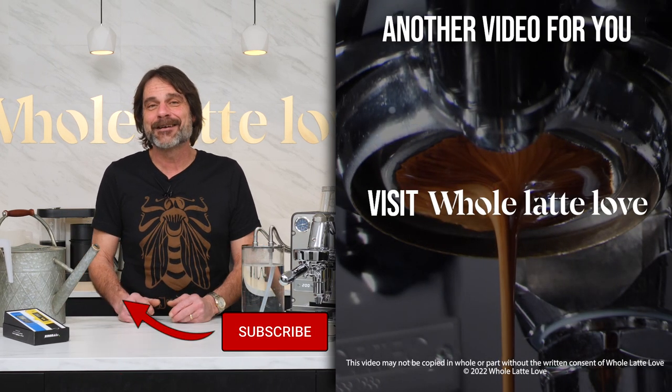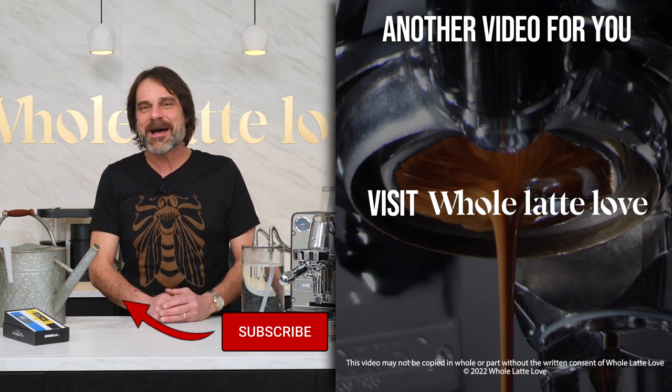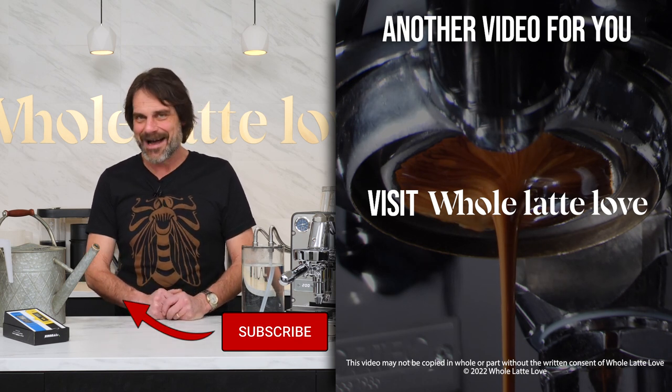I hope you've enjoyed this video and it helped you out. As always, if you have any questions, use the comments and I'd be happy to get you a detailed answer. And if you love this stuff like I do, I invite you to subscribe. I'm Mark, and I hope you'll come back soon for more of the best on everything coffee, brought to you by Whole Latte Love.